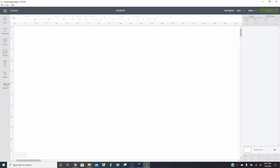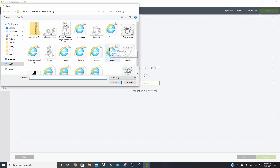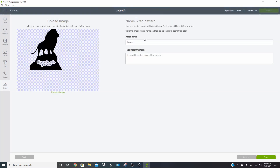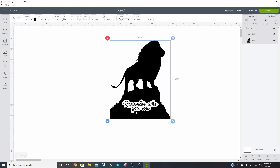Now in Design Space, click on Upload, Upload Image, Browse, and find your item. Mine shows as Internet Explorer documents, but yours could show as Chrome documents, Firefox documents, or just as SVGs — it just depends on your computer. This is the file we want to use. Sometimes you'll get a message that says the uploaded SVG contains items that are not supported — auto flow text — just click Import Anyway. It's just a weird thing Design Space does and it will have absolutely no effect on your design. Click Save, insert your image, and you'll see you have your lion and your words.